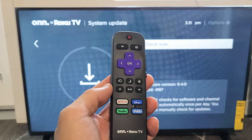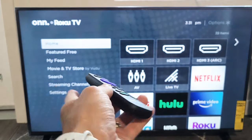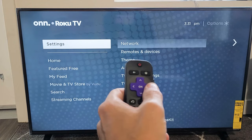So first thing is go ahead and grab your remote. You want to tap on the home button here. And then you see on the left hand side, you want to go all the way down to settings.